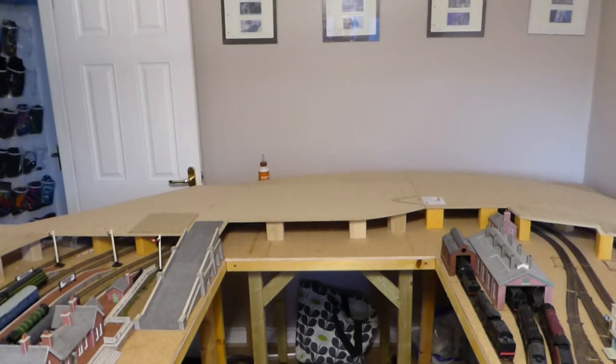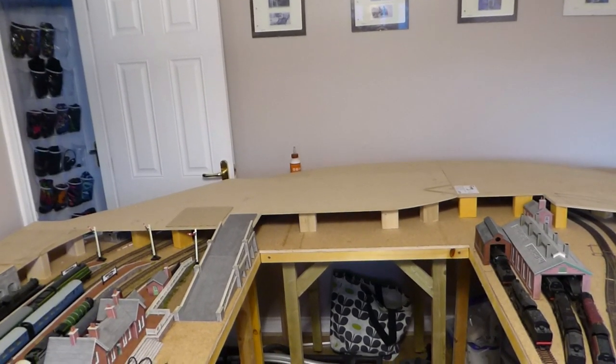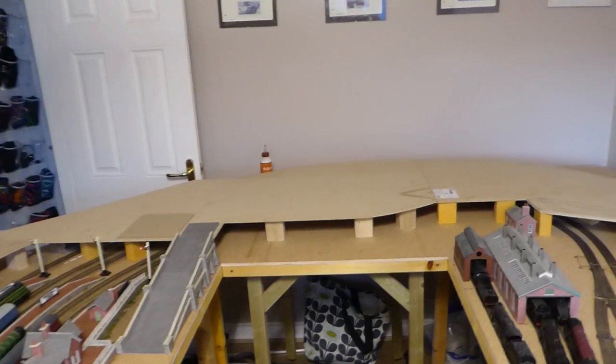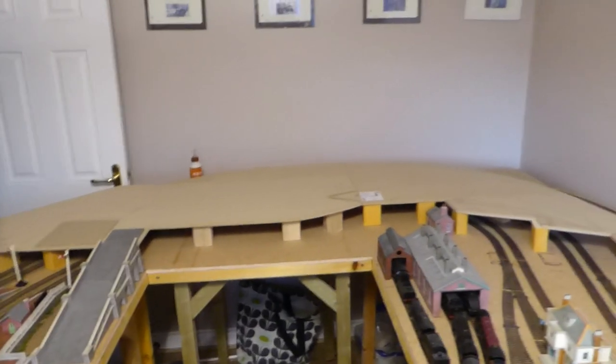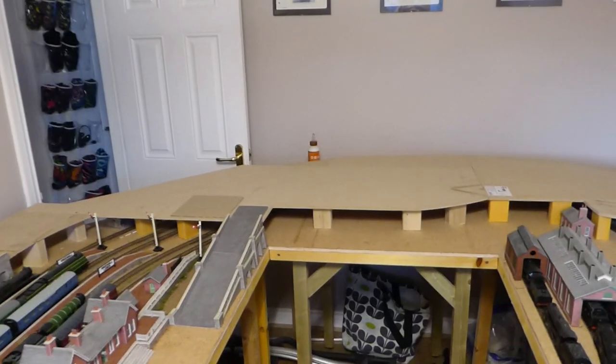Hello and welcome back to Green Hill Junction, and part 3 of building the upper level. After the last video I had quite a few nice comments and a few suggestions, which was welcome.